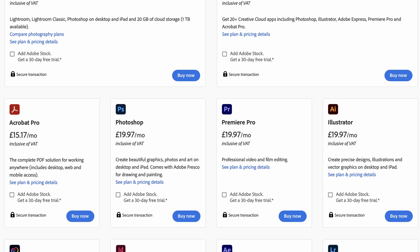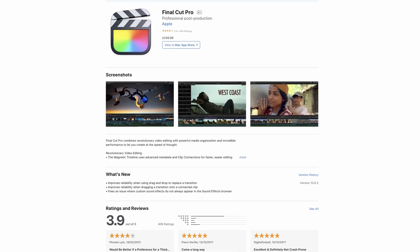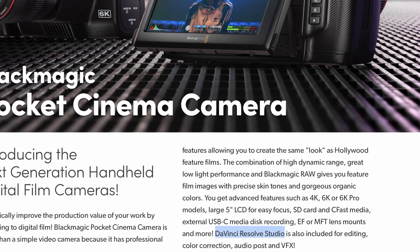So, should you buy DaVinci Resolve Studio? Well, it's a lot cheaper than Adobe Creative Cloud, and it's the same price as Final Cut Pro, and it gets better and more regular updates. I even got a free speed editor keyboard when I bought version 17. Unfortunately, the deal isn't running anymore, but it's worth keeping an eye out to see what special offers may come up in the future. Resolve Studio also comes free with most Blackmagic cameras. So, unless you're doing just basic edits, I think DaVinci Resolve Studio is great value for money, and it's definitely worth the £300.